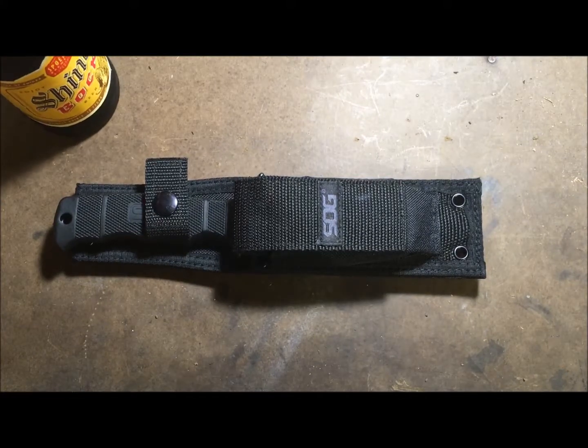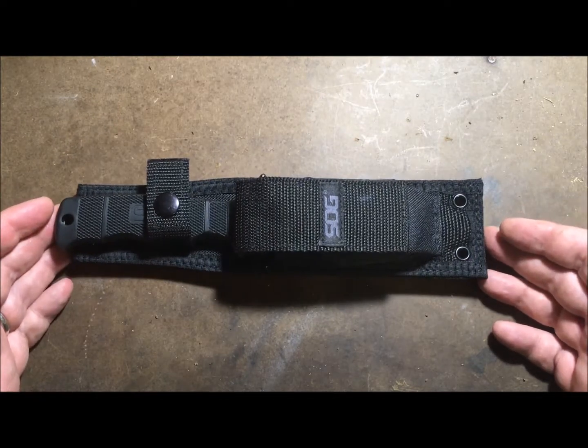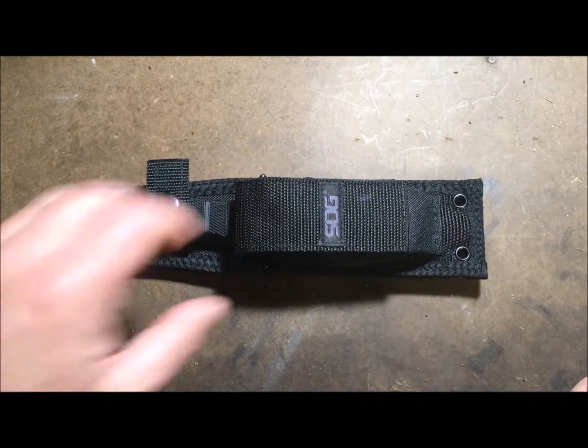God bless America, welcome back. I picked up this SOG Seal Pup on the recommendation of a friend of mine, and I can't tell you how impressed I am with this relatively inexpensive little knife.